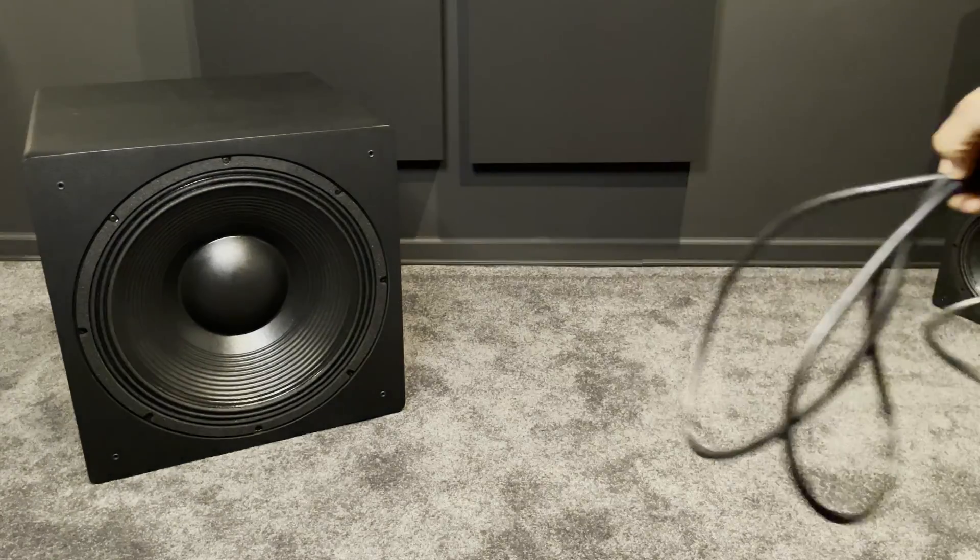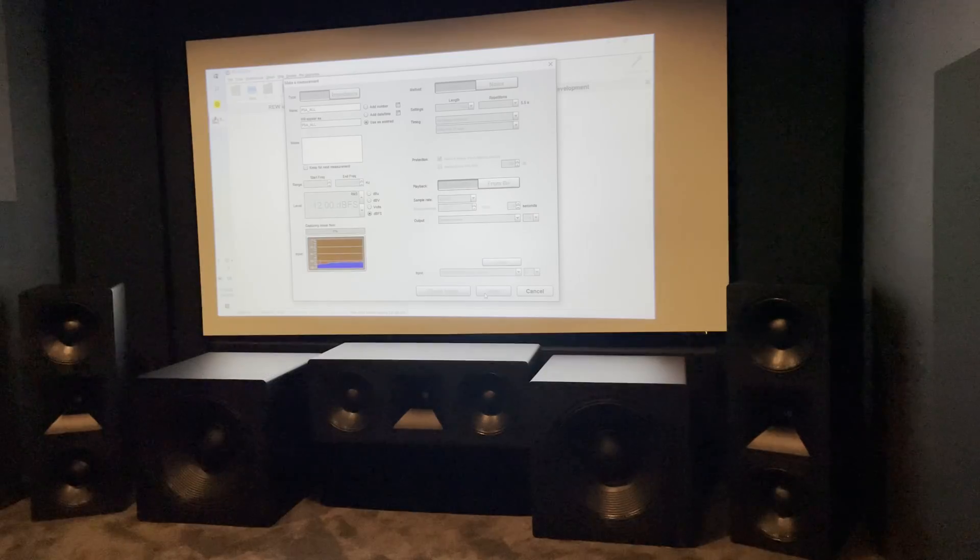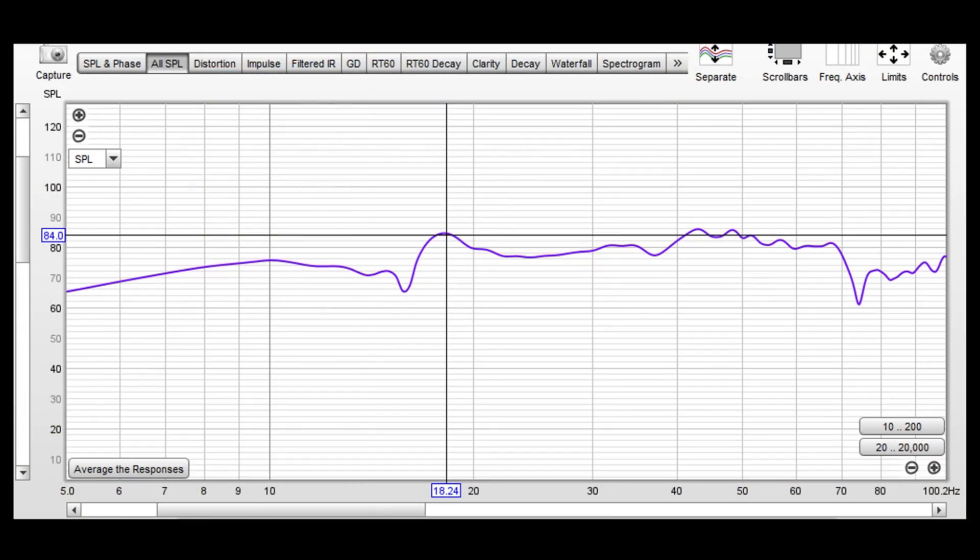With the subwoofer in the box is the grill, owner's manual, power cord, and sliders to put under the rubber feet. I took measurements with REW. These measurements are largely driven by the unique characteristics of my home theater, so measurements in your space may be different. This is the final REW measurement of both subs — one in the front left and the other in the front right of my home theater. I had to do a little work to even out the response. In my initial passes I was getting a big wavy drop off between 40 and 60 hertz. I'm definitely not an expert, but I was able to play around with some of the settings until I got a response that I was comfortable enough with.